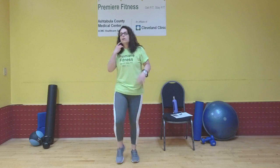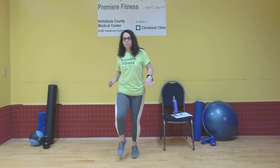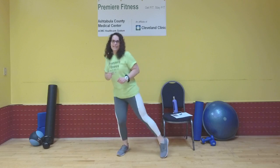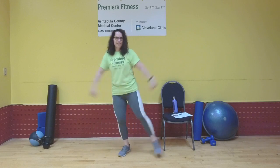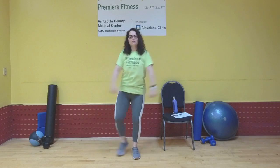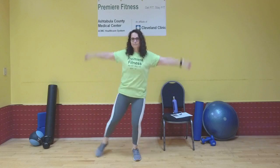Nice work. We're going to do a little marching in place. Bring those feet out to the side, go ahead and take your arms up — a little bit of cardio. We're just doing some side taps. Good. Three, two, and one — drop it down.